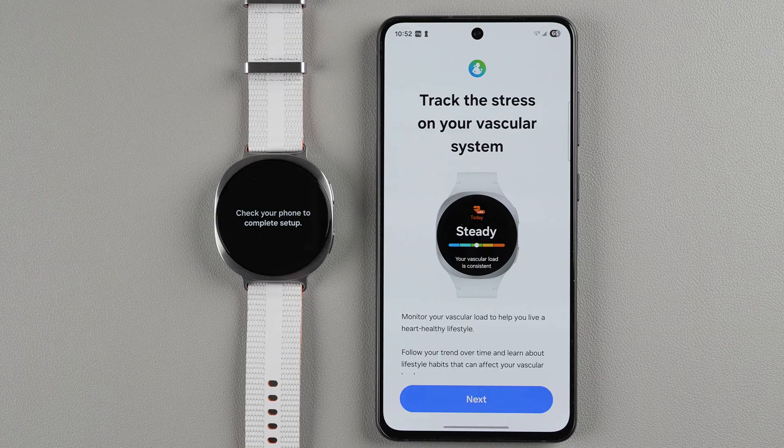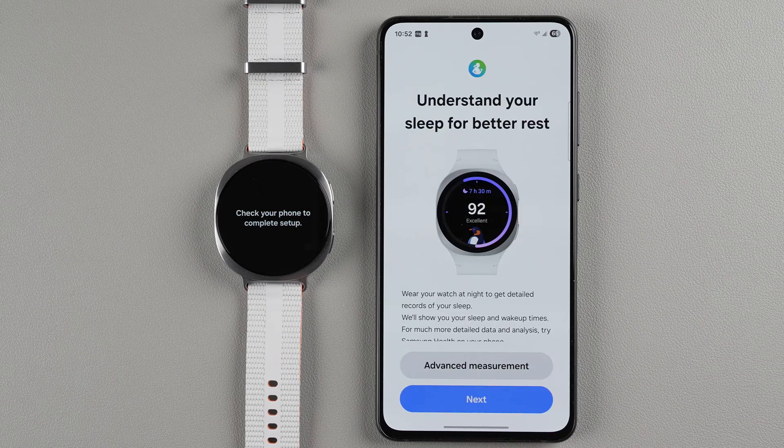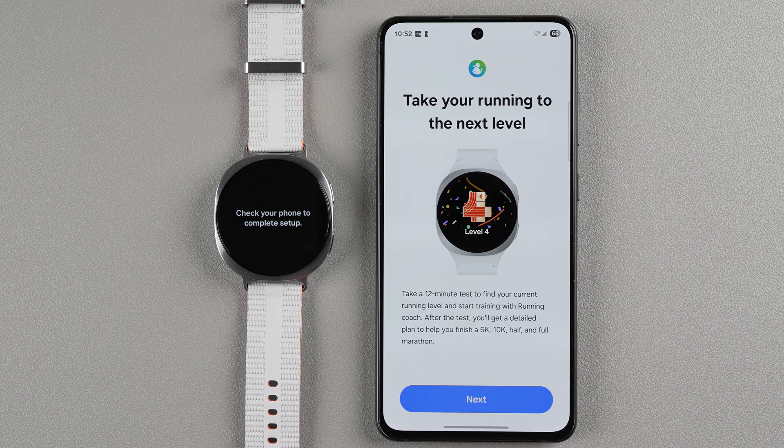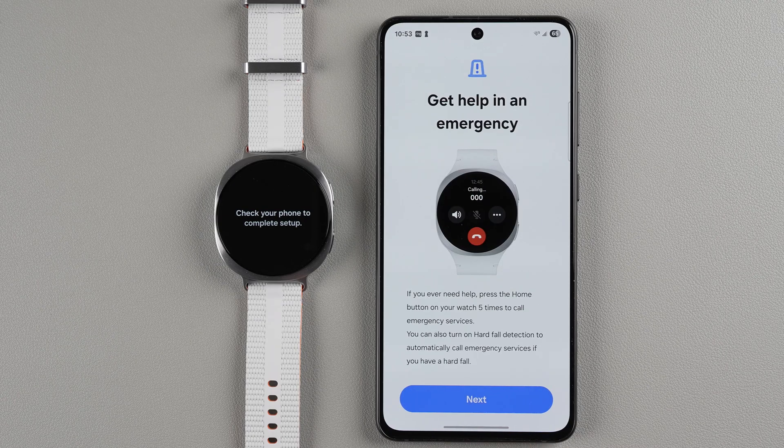The watch highlights some new features: there's a vascular load feature that lets you track stress on your vascular system — tap Next. You can also understand your sleep for a better rest by wearing your watch at night for detailed sleep records — tap Next. There's a new running coach feature to take your running to the next level — tap Next. And you can get help in an emergency — tap Next.